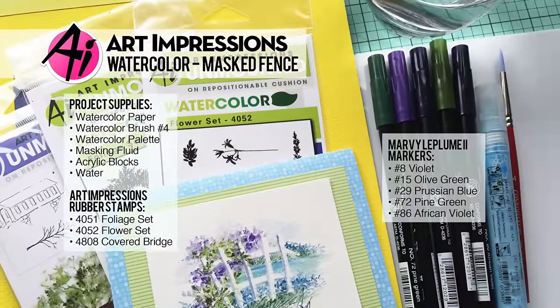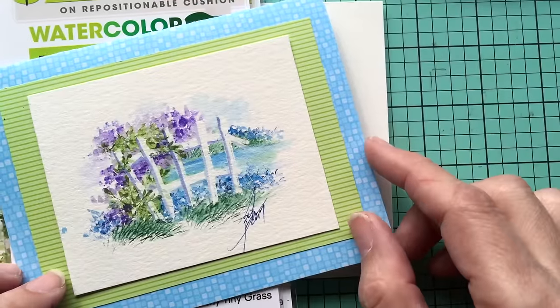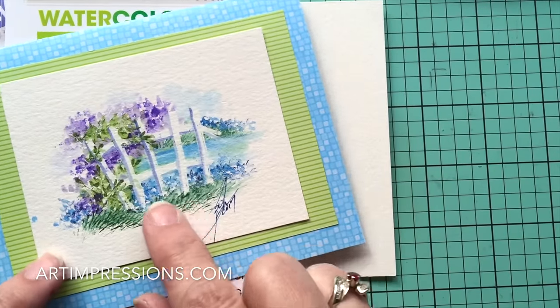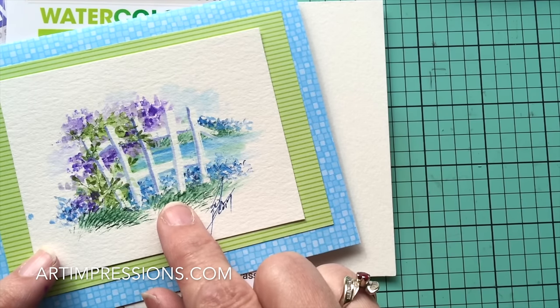Hi everyone, welcome to Watercolor Wednesday. I am Bonnie Krebs, creator of Watercolor the Art Impressions Way, and welcome to this week's project. So this week we're going to do a really fun little picket fence, and you can see it sitting by the water. Really easy to do — it looks complicated as always, but it really isn't. This is a super easy project, and it only takes a few stamps.